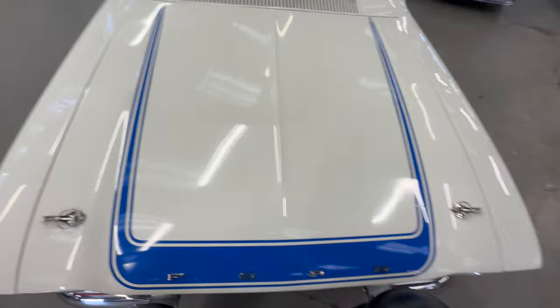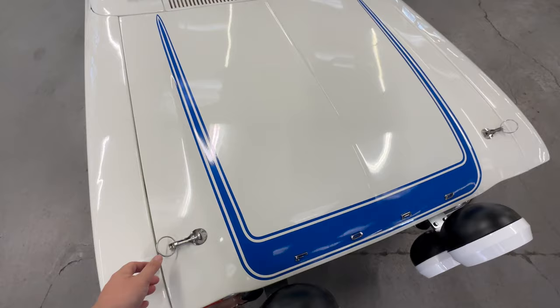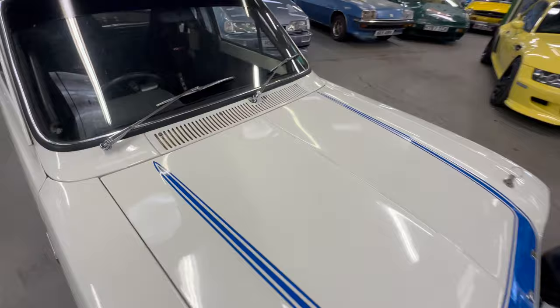The bonnet does have pins fitted to it but they are nice ones - fitted properly, nice and tight. That sticker pack on the bonnet is all nice and straight, no stone chips or marks to note.